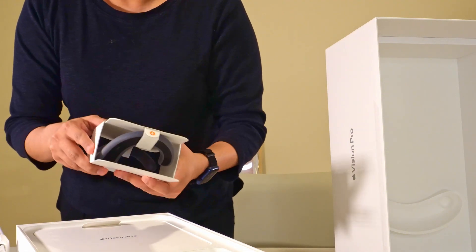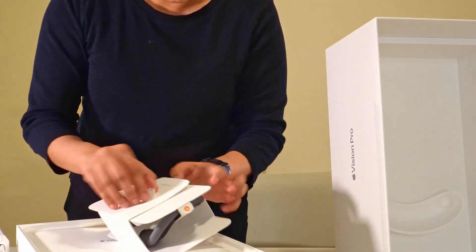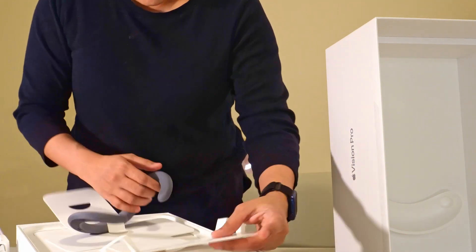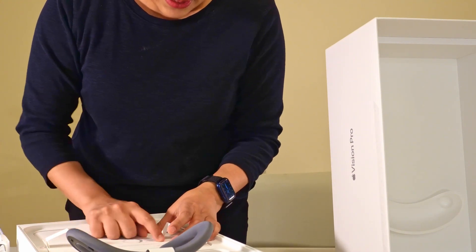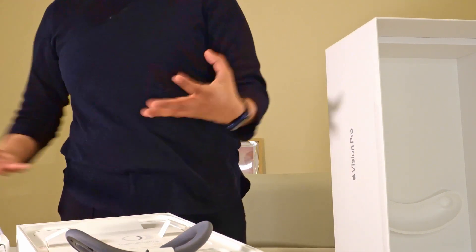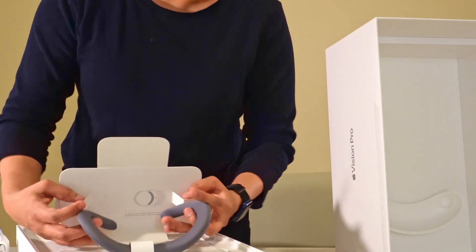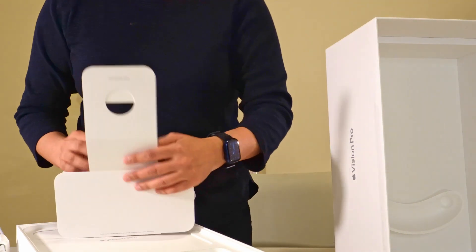This is a light seal, which I'll most probably need to put on. It says: use the light seal cushion if prompted by the system or if you need more room for a better fit. It's always good to do the demo in store — you'd know exactly what you need. At my demo, I didn't need the light seal, so I'm going to assume I won't need one, but we have it here just in case.